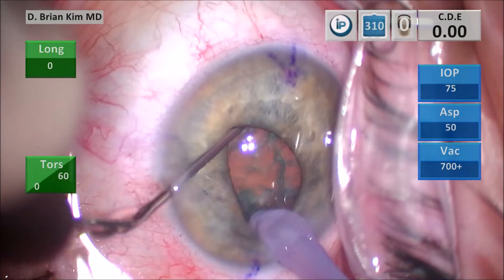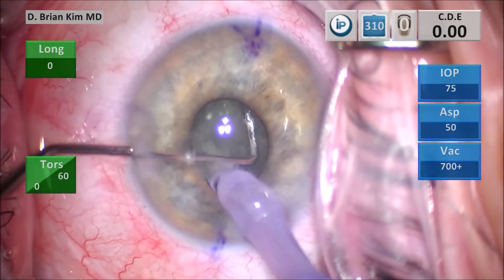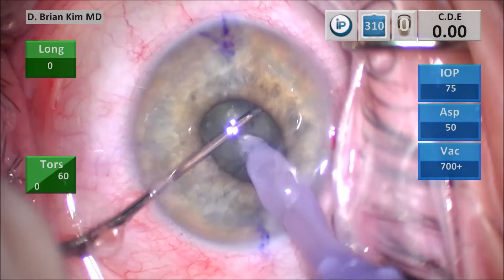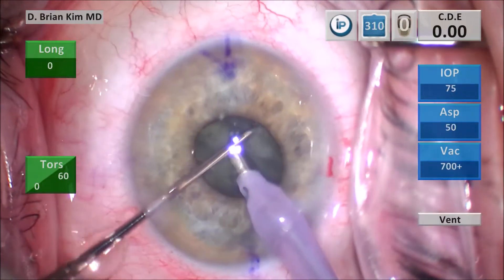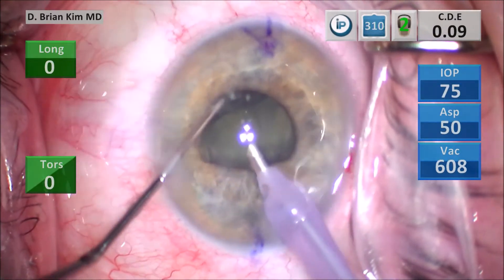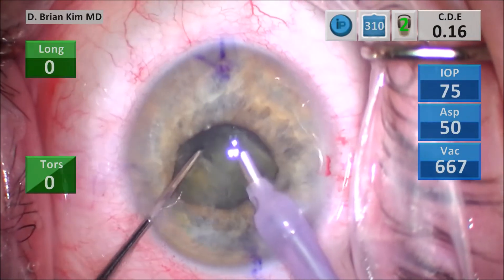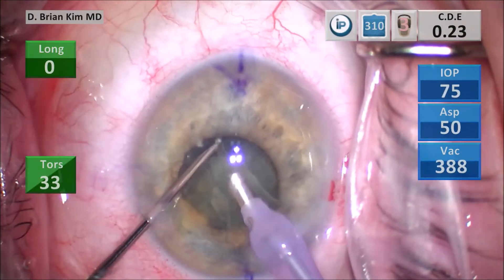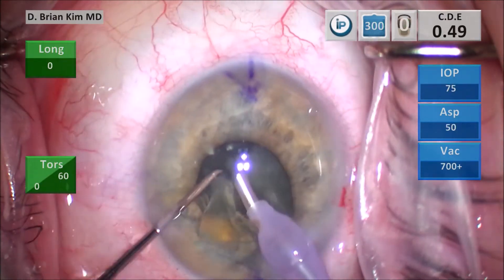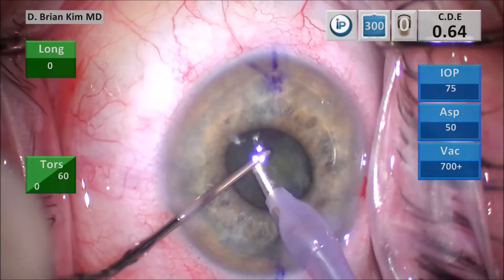I perform the double chop, place the chopper out to the equator, hold it from below, then push down with the phaco tip and fracture the lens. I place the chopper out to the contralateral equator and fracture the contralateral hemi nucleus. Within a few seconds I'm able to create three lens pieces, prolapse one piece out, and start emulsifying. I use mechanical fracturing forces to break up the lens into smaller pieces.